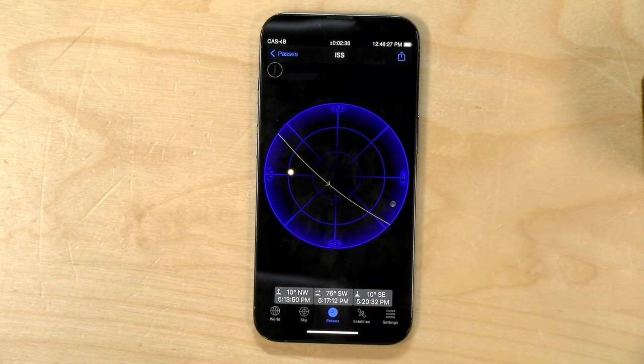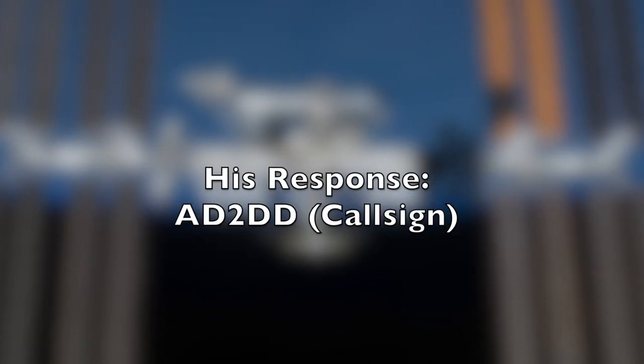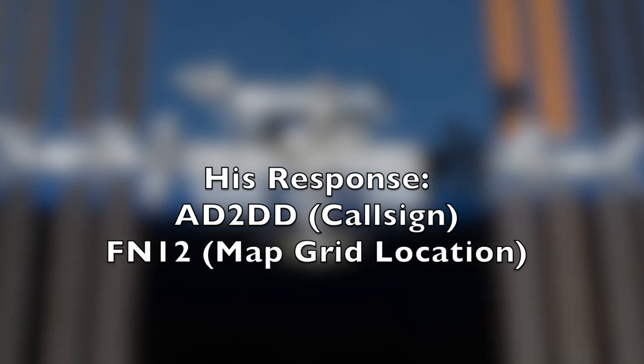I was able to reach somebody in Ithaca, New York, and he recorded the communication so you can hear what it sounded like on his end. As you can hear, my signal was a bit weak on his end, but he could hear it. I've been surprised how clear these signals come in even with the little rubber duck antenna attached. But in order to really reach the satellite reliably, you're going to need another antenna.